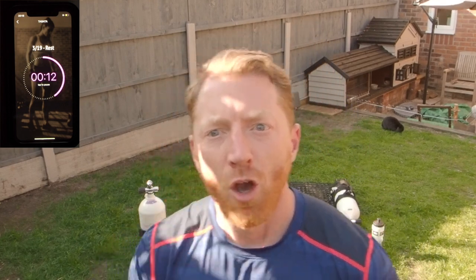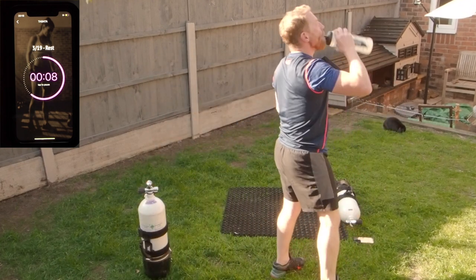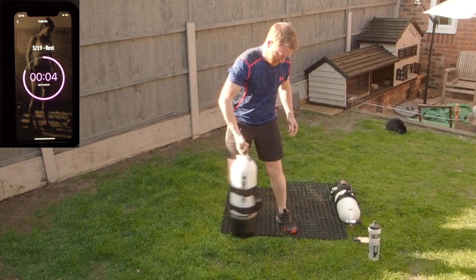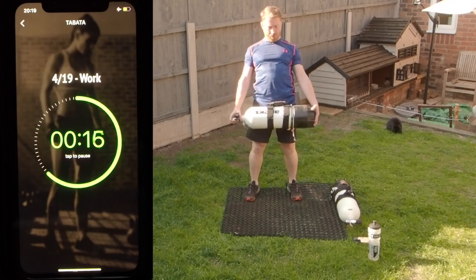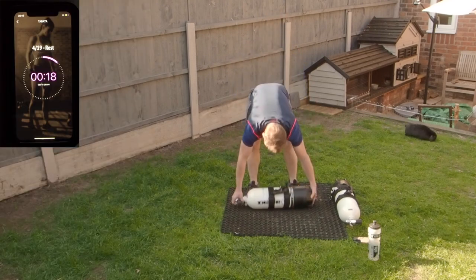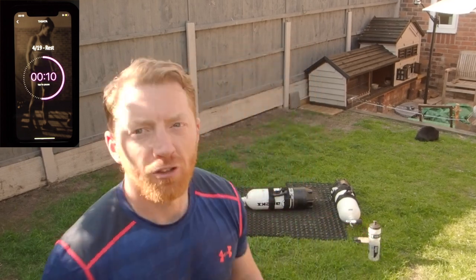Work strong. Just remember on the deadlift, push your hips out at the end — a little flick of the hips. Not as hard as press-ups, these.